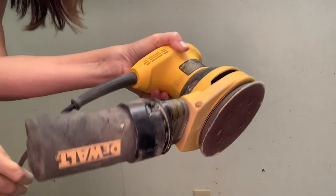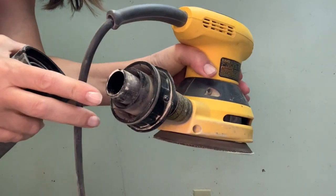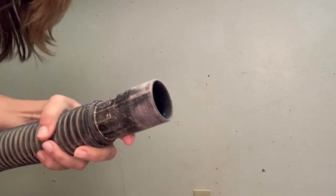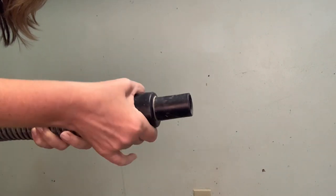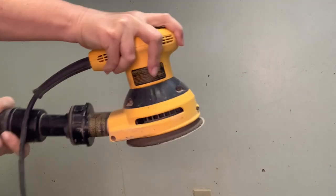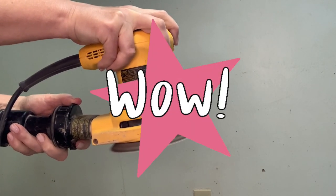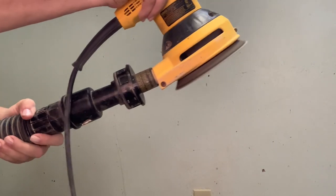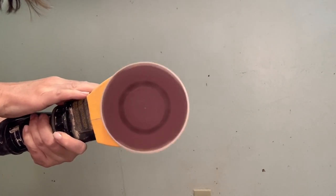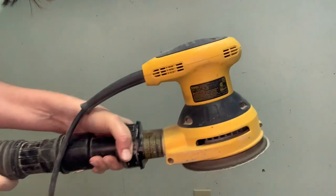Mine is a Dewalt orbital sander. When I got back home, I removed the dust collector on my Dewalt, then grabbed the vacuum adapter and attached it to the end of my shop vac. Then I took my Dewalt sander and attached that to the other end. Turn on your shop vac and voila — you have a DIY dust-free sander all for under $10 or $15. The sander has holes in the bottom sanding part, and with the vacuum attached it sucks up a good majority of the dust.